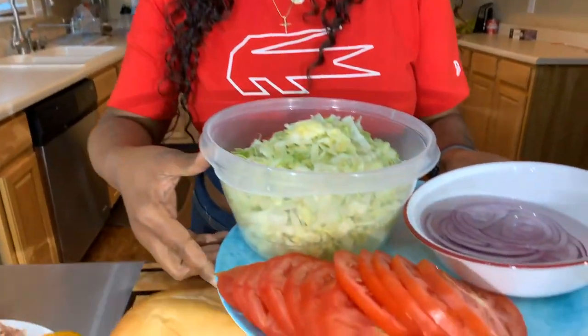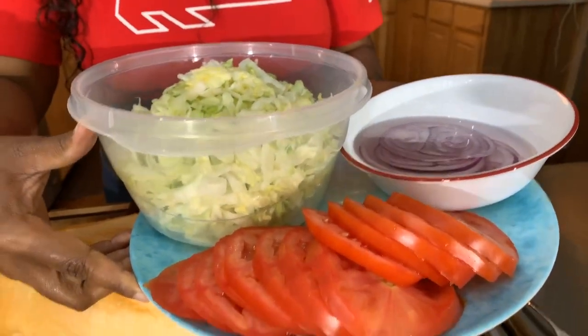We have our beautiful lunch meat and cheese set out so we can just grab it. The onion is soaking, we have our nice sliced tomatoes, and I've washed off the shredded lettuce so we have that available when we're ready.